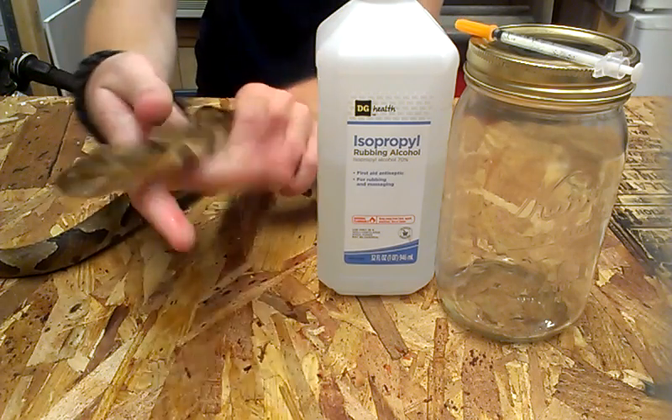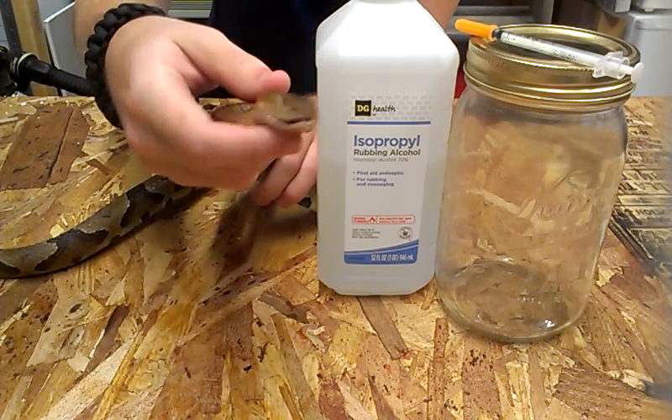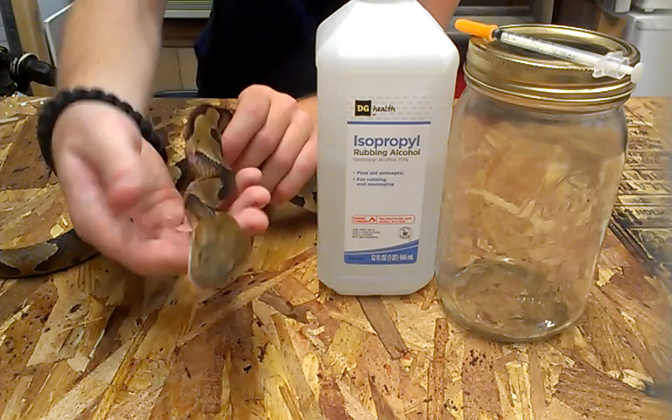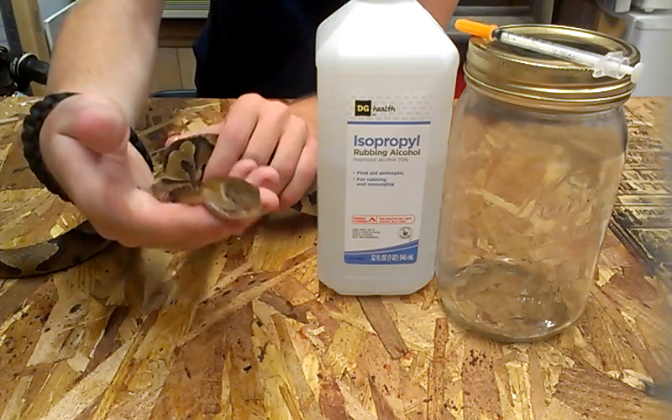You can see me playing around with the head right here. Don't do this with a venomous snake like this. Even though they are dead, you can still prick your finger and cause yourself a lot of pain.